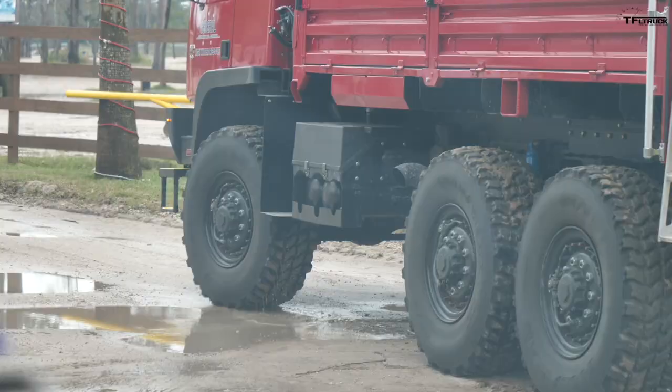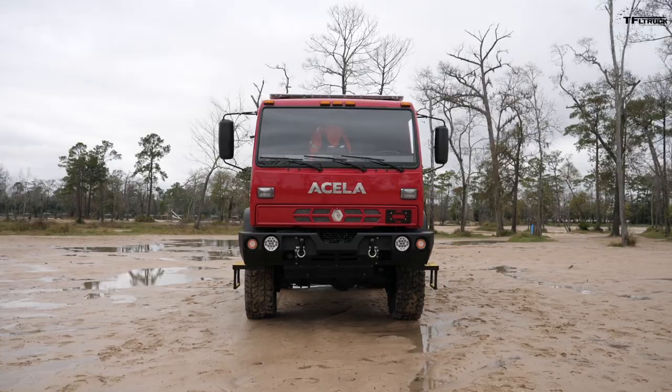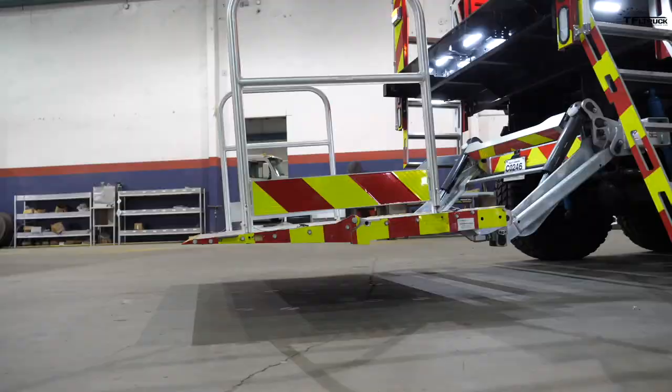Welcome to the Bat Lane Truck. When disaster strikes, the wind is howling and the water is rising, this is the truck that will come to lend a helping hand. This is the brand new Acela Monterra 6x6 High Water Rescue Truck by General Truck Body.